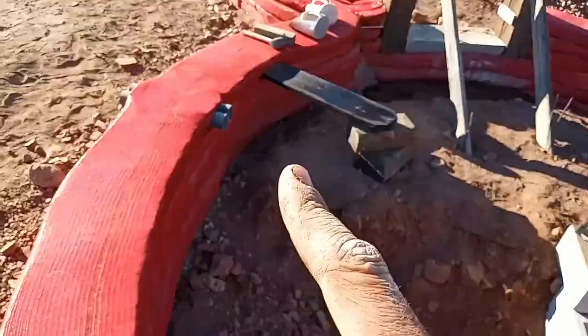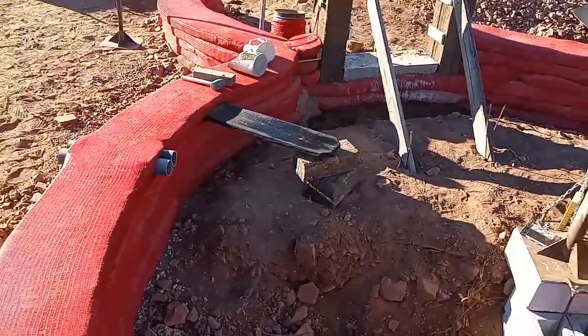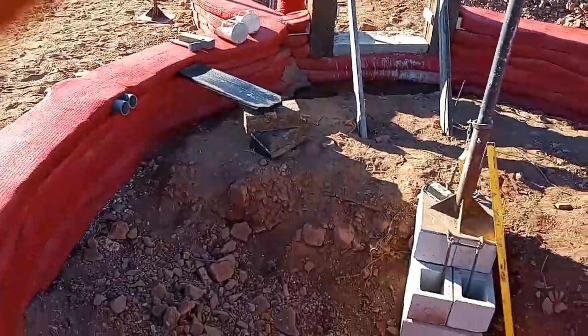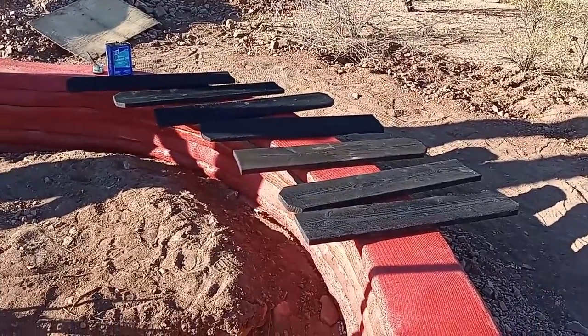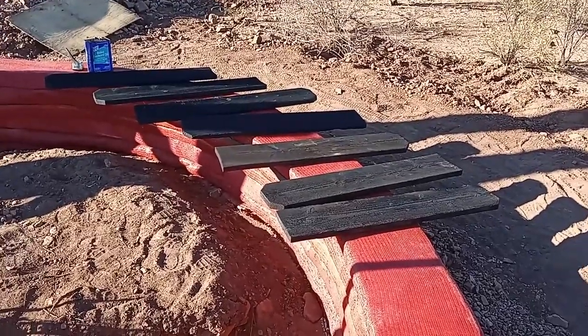The plan right now is under the stairs where we've got our conduit going through — that's where we're going to start housing our solar setup. We got all of our stairs cut, Shou Sugi Ban-ned, and started getting them oiled.